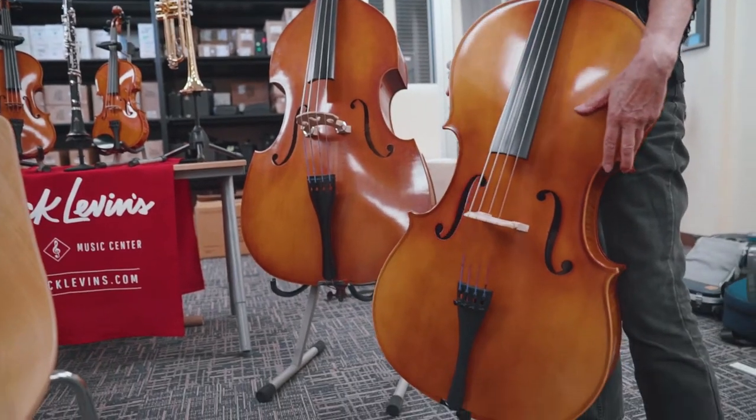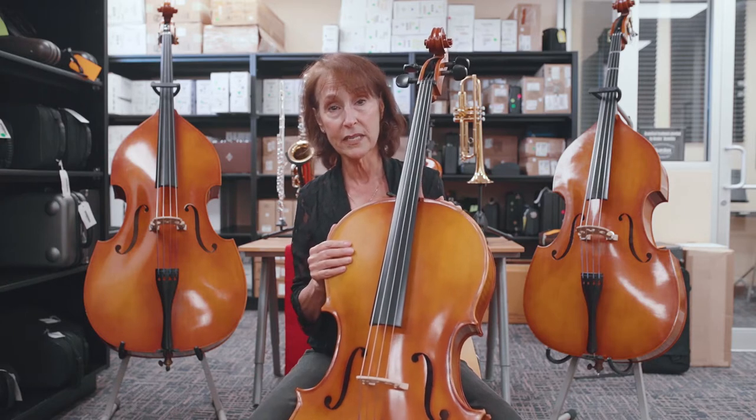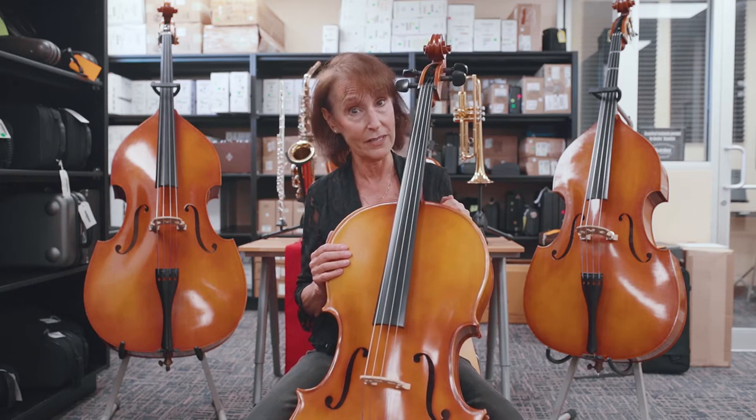So you've got someone who wants to play cello. We're going to help you size for the right cello for your child. If you don't have a cello in the house, the best thing to do is go by height and age and check the chart. Or if the teacher has given you a recommendation, go with that. We always say the teacher's advice is the best advice.